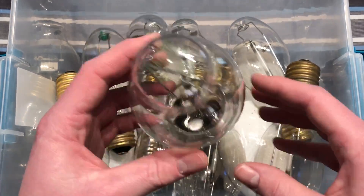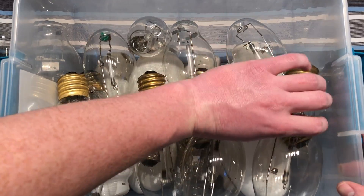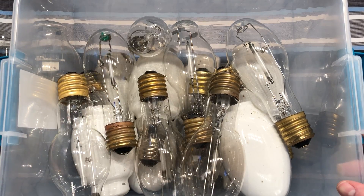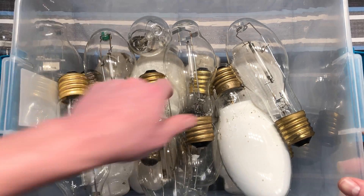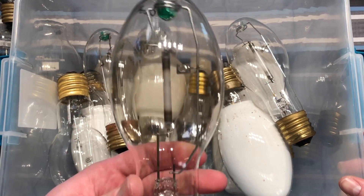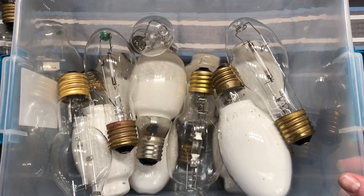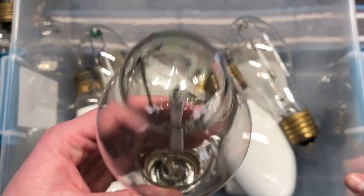Here we have some 70-watt mogul-based high pressure sodium bulbs. These all came out of wall packs quite a long time ago. Here's a Philips. Here's another Philips Alto. Here's a newer Sylvania - that looks really new, actually. Here's another Philips 70-watt, Alto again. Another Sylvania that looks really new.